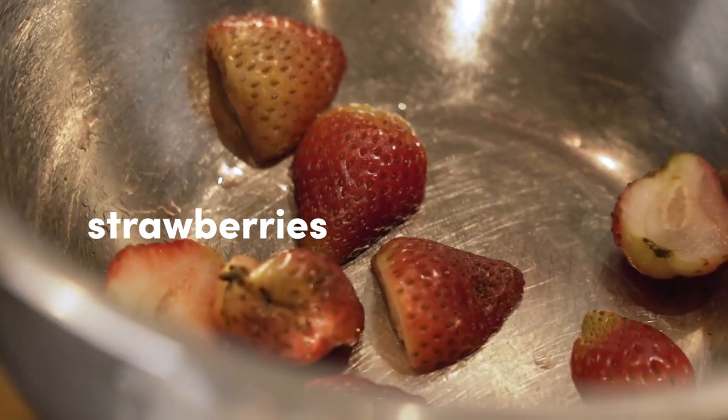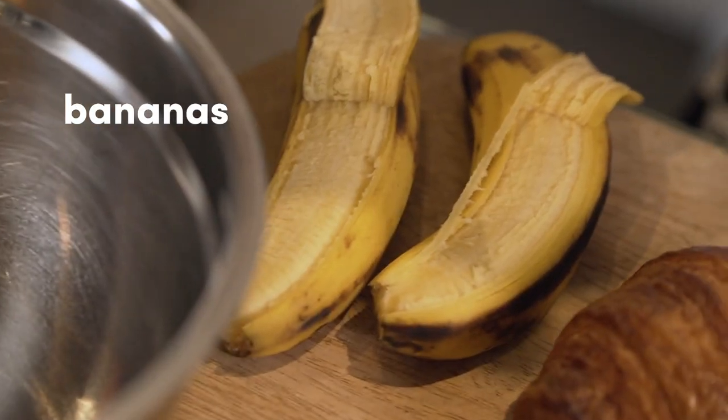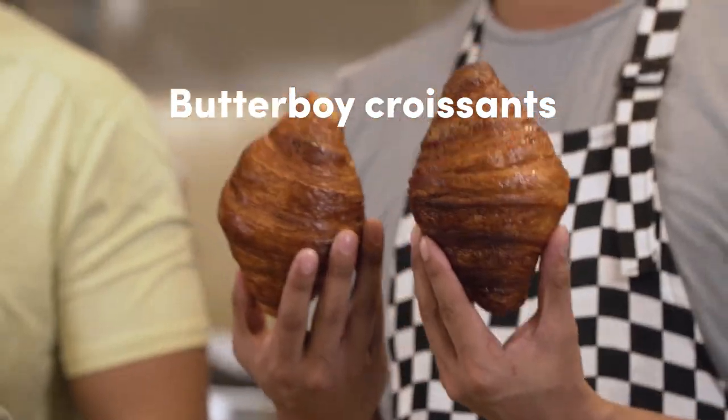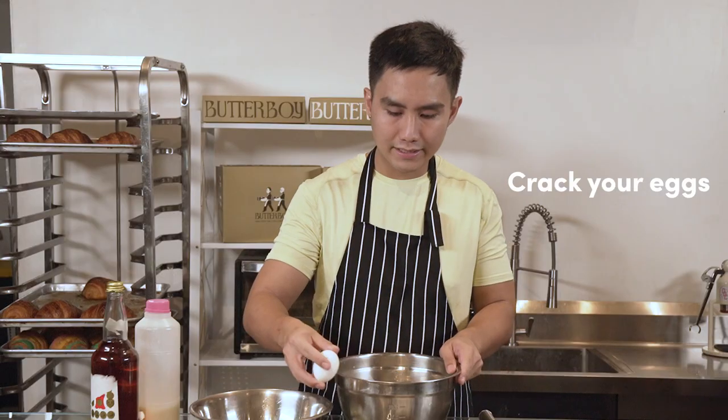For the next part of the dish, we have 50 grams of sliced strawberries, 2 lakatan bananas, and a splash of orange liqueur. The main event are the Butter Boy croissants themselves.